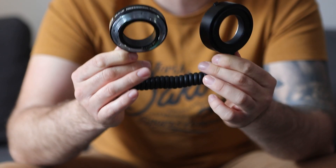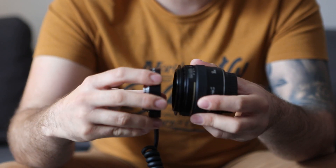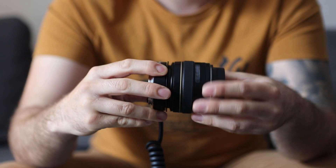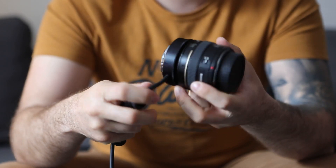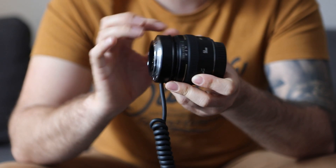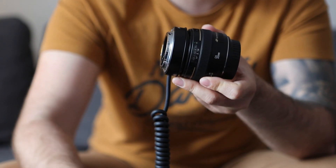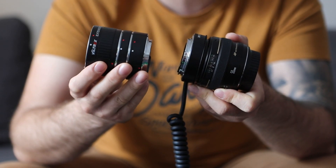So now our Meikey reverse mount — we take one side of it and screw it to the lens. This particular part allows us to mount the lens reversed on the camera. What you want to do now is put the extension tubes. It's up to you how many you want to use — the more extension tubes you use, the greater the magnification.